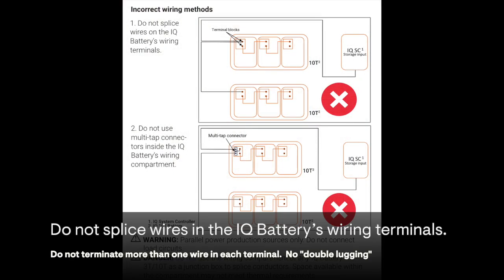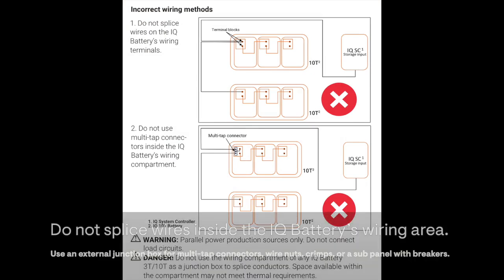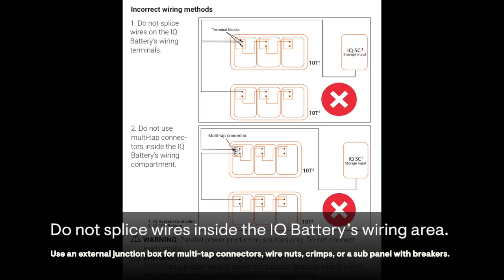Do not splice wires in the IQ battery's wiring terminals. Do not splice wires together inside the IQ battery's wiring area. When needed, use an external junction box or a sub-panel.